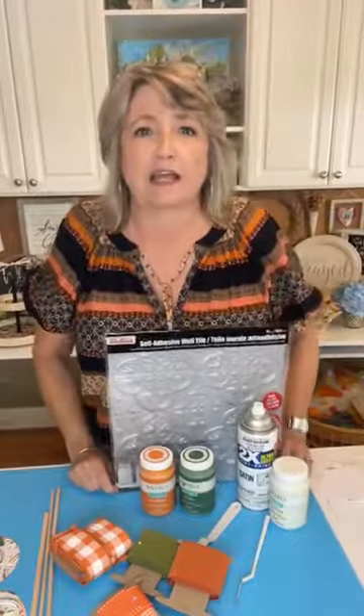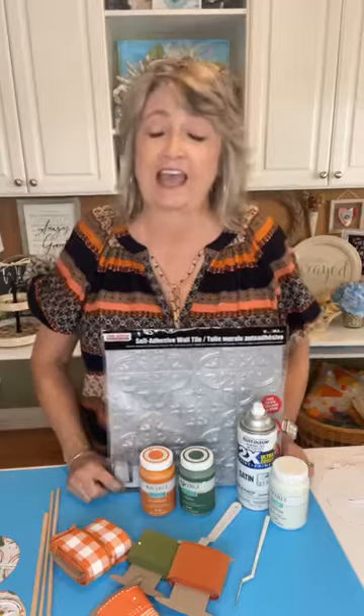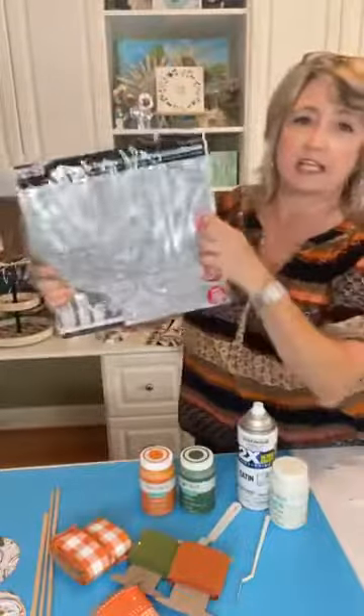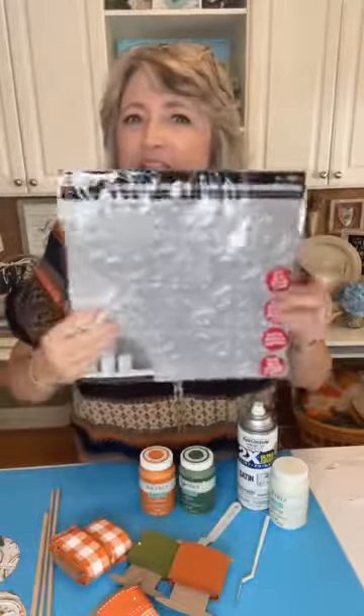Hey crafty friends, it's Heidi Scott with DIY Dreaming, and I am so excited about this project today. We're going to be making a very adorable, unique pumpkin topiary, and it's going to involve this — a self-adhesive wall tile. It's plastic but it's meant to look like old tin from Dollar Tree.